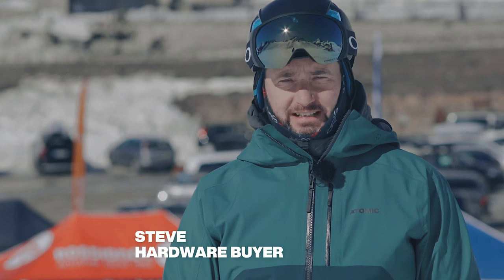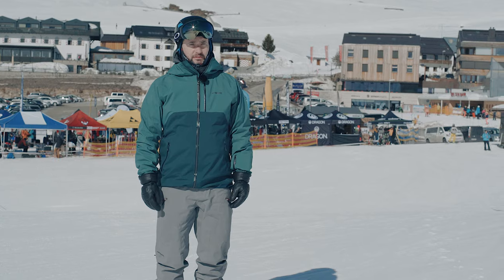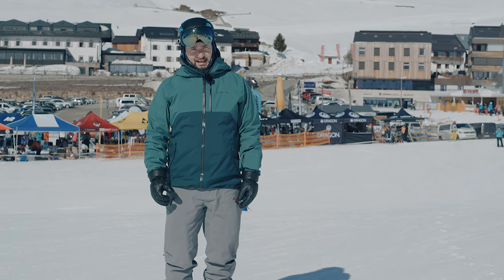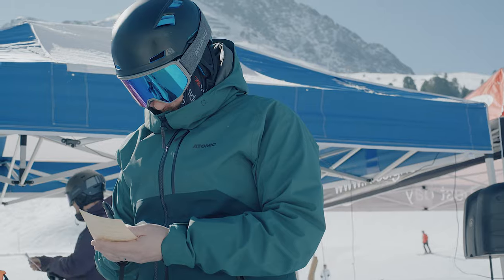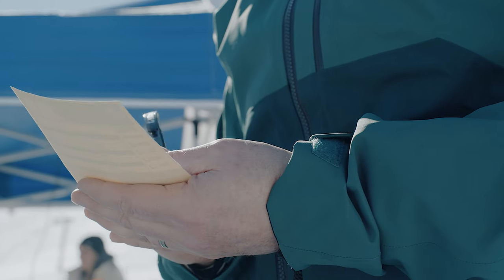At Ellis Brigham we take product testing really seriously. It forms a crucial part of our range selection and today we're out here at the Ski Industries of Great Britain Ski Test in Kühtai, Austria. This is the last part of our range selecting — it's where we're going to decide exactly what skis and boots we stock in store.